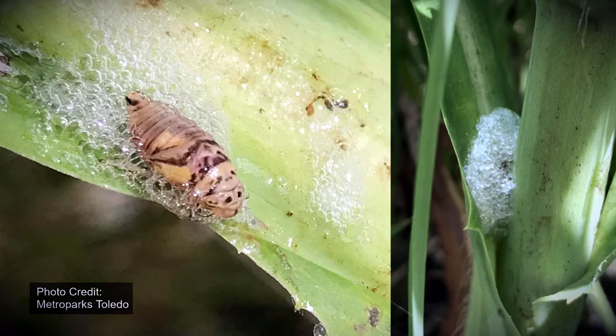These bubbles help protect spittle bugs from predators, provide insulation from temperature changes, and keep the spittle bug from drying out.